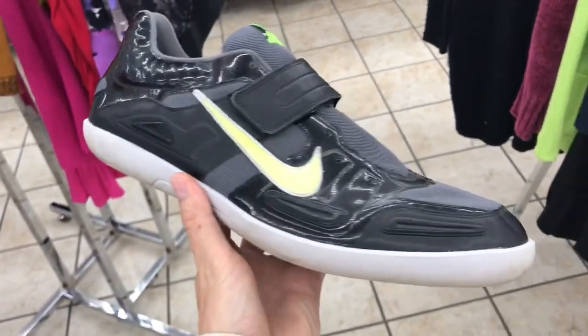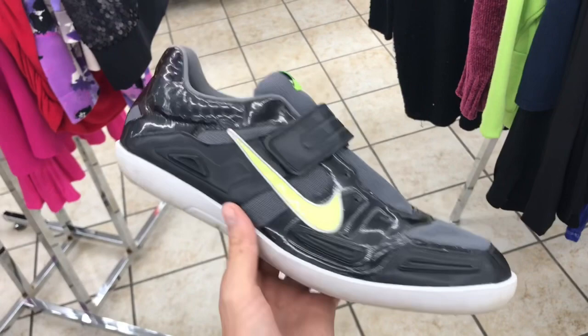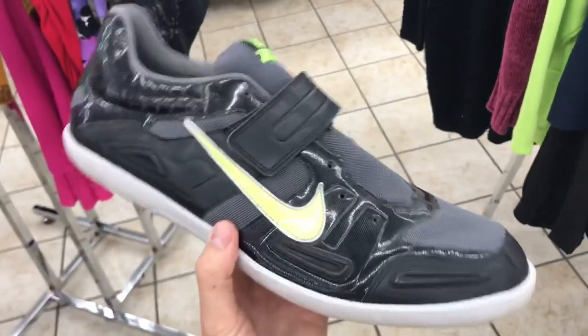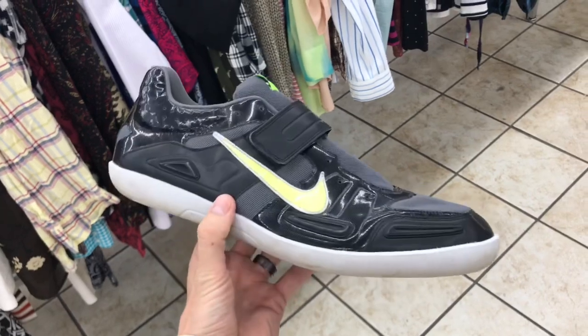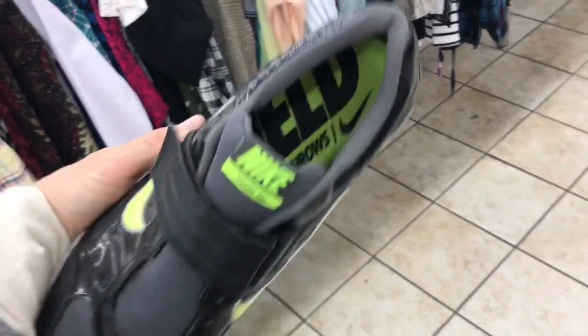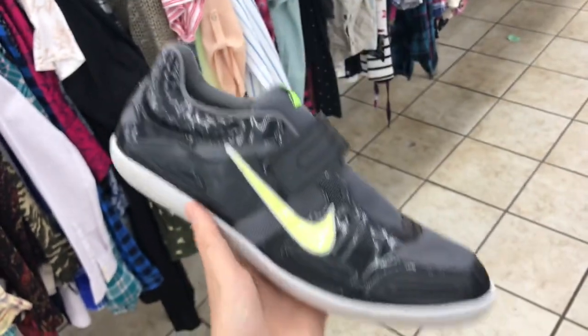Here's an interesting find — these are Nike Zoom SD. Using the information on the tag, the nine-digit code, you can look up exactly what it is. These are actually track and field discus shoes. They are in good condition, they have the insoles, but we are gonna pass for two reasons: one, they're super specific — made specifically for discus — and two, they're men's 15. Our money is better spent on shoes with a bigger buying pool. The condition is great and the price is good at nine bucks, but the specificity is just not something we want to put our money into right now.